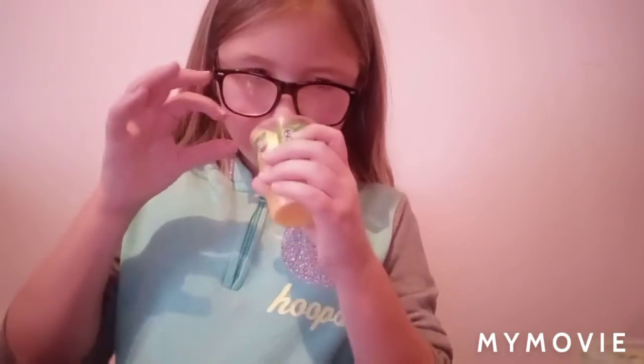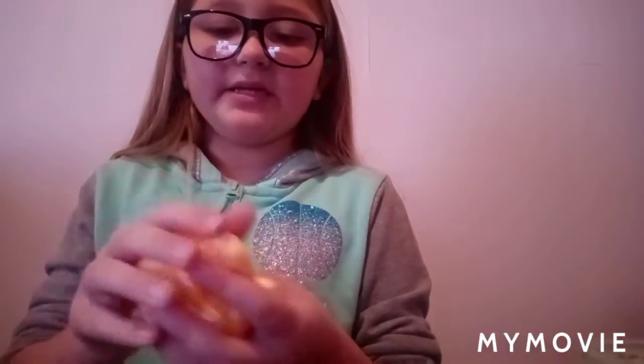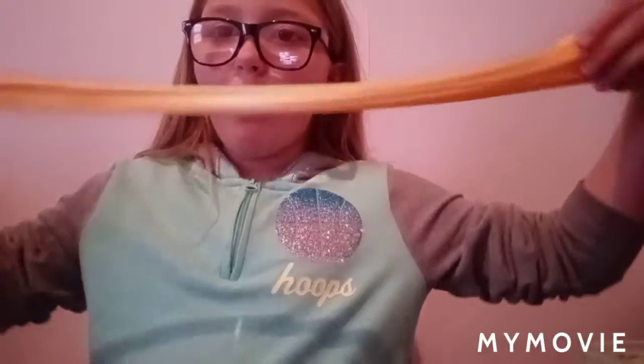Ooh. It kind of smells like cheddar cheese, which I'm not really enjoying if I'm being honest. And it's... whoa. Oh my God, this slime is everything. Oh, look at that, you guys. Holy cow. This is such a nice slime, no doubt about it.